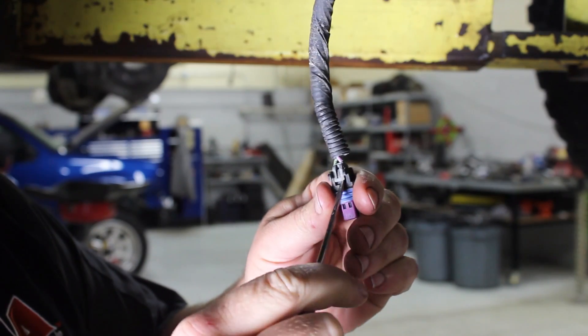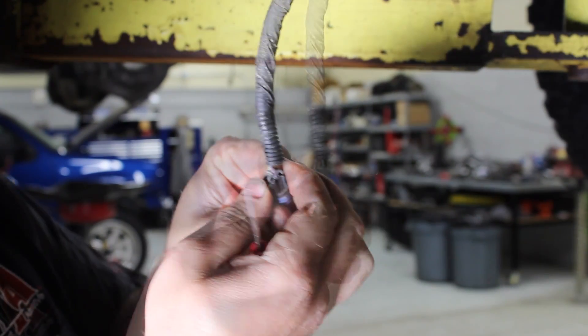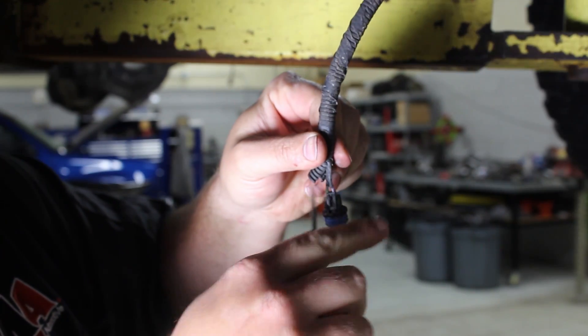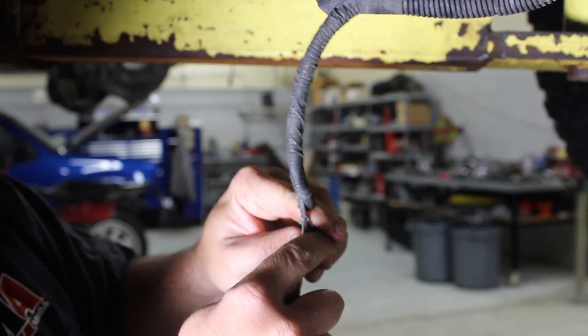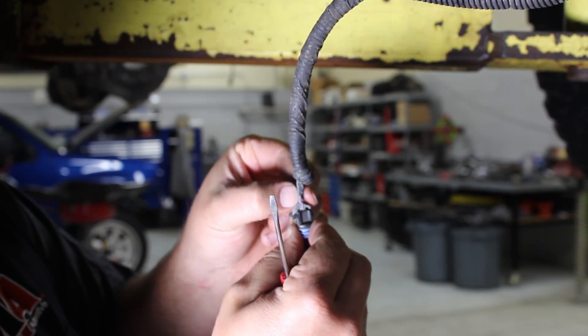Start by removing the gray tab — just pop it up with a pocket screwdriver. It just slides up the wire. We've got a little bit of tape on this wire that's keeping the wires close together, so I'm going to pull up the bottom of that tape and cut it off just to allow the wires to split apart a little bit better.